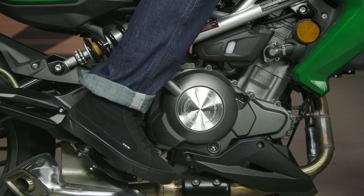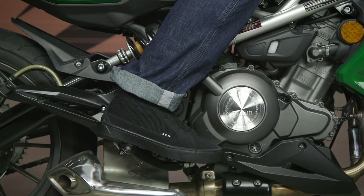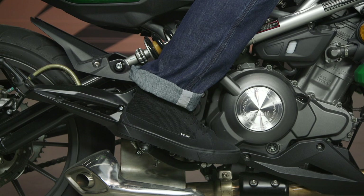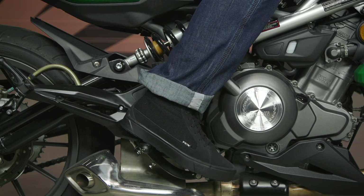Before I dive into the versions and the materials, from a sizing perspective, sizing has not changed. I am pretty much a 12 and a half across the board. I used the TCX size chart, which put me in a 47 — where I sit across all TCX shoes and boots — and it fit me spot on. Sizes range from a 38 up to a 48.